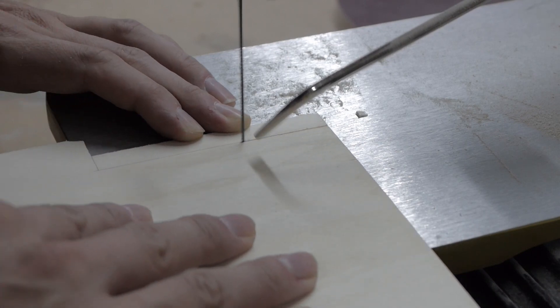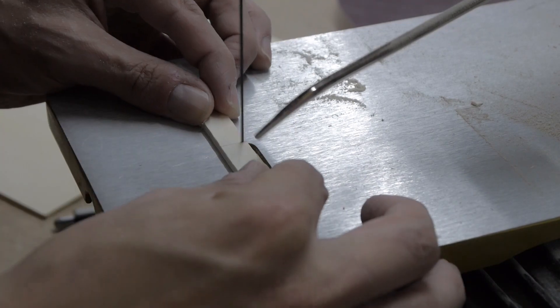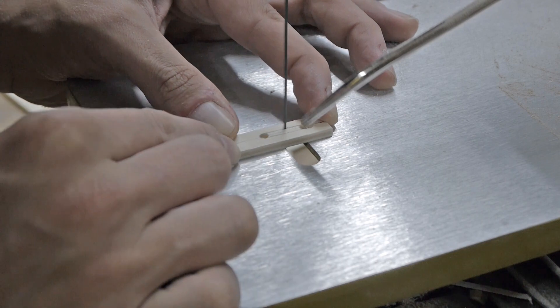The contact blocks for the limit switches are made from 4mm plywood. A small hint: fix them to the carriage before you put it into the frame — this is definitely easier.